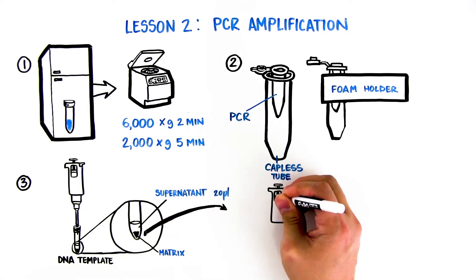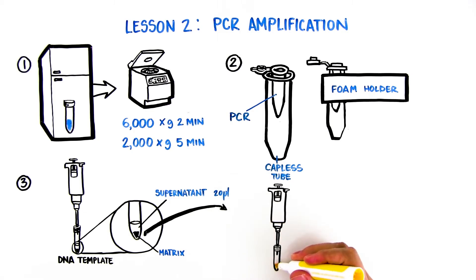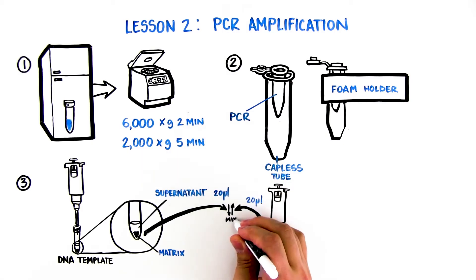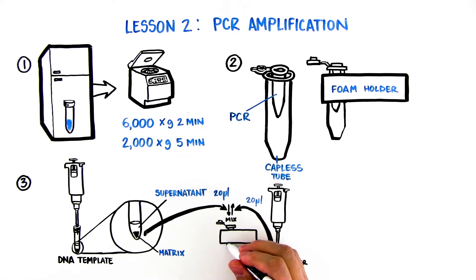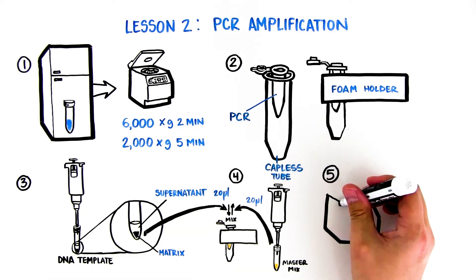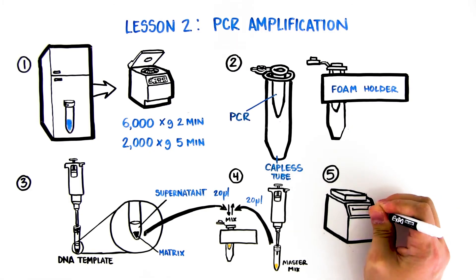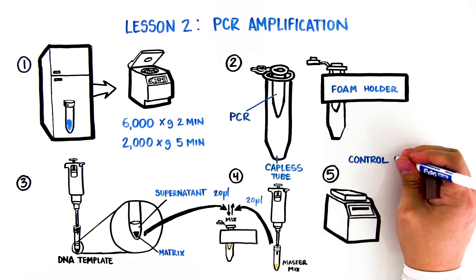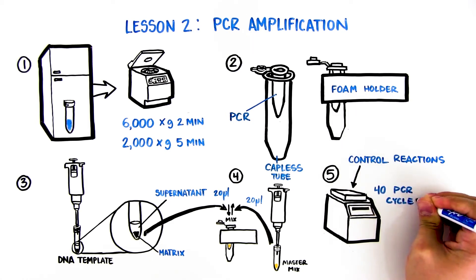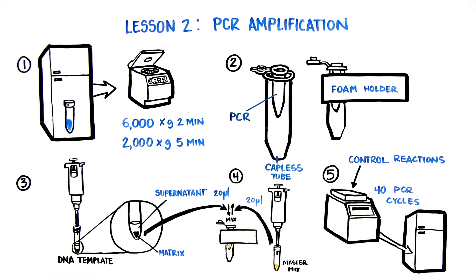Locate the tube of yellow MasterMix on ice and transfer 20 microliters of the MasterMix into the PCR tube. Mix by pipetting up and down 2 to 3 times, then cap the PCR tube tightly. The mixture should be yellow. Place the PCR tube into the thermal cycler. Control reactions prepared by the instructor should also be placed into the PCR machine at this point. The reactions will undergo 40 cycles of PCR amplification. Store in a refrigerator until next lesson or proceed to Lesson 3.